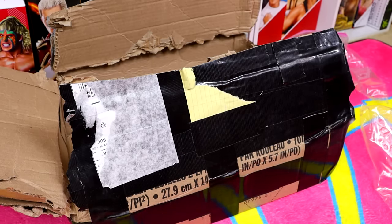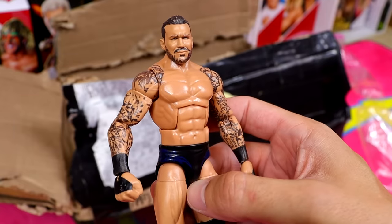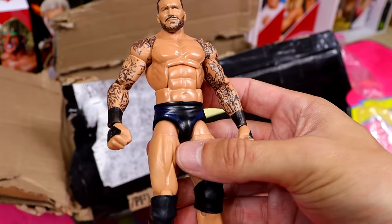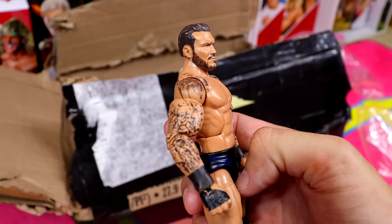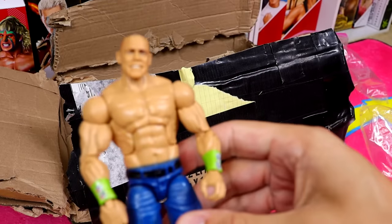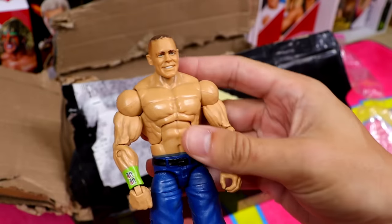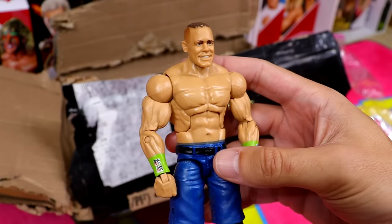Moving into our final bag. Sometimes you gotta risk it to get the biscuit. Next up is Elite Series 67 Randy Orton — I always liked this figure, like the head sculpt and tattoos. Not the greatest gear — dark blue with black — but certainly a good figure when it released. I like the jacked arms. A solid Randy Orton Elite. Next up, one of my least favorite Elite John Cenas — Elite 28.